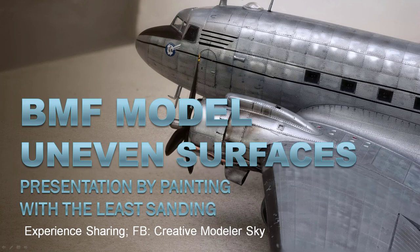Hello everyone. This is Alex Hu with Creative Model Sky. Thank you for spending your time to look at this video. I would like to introduce how to do the rendering on the bare-metal finished scale model.